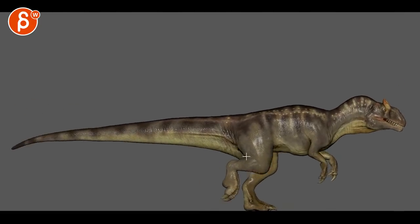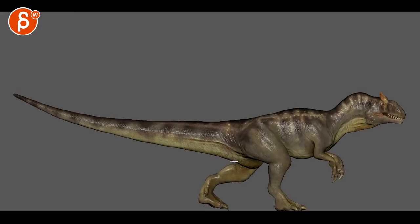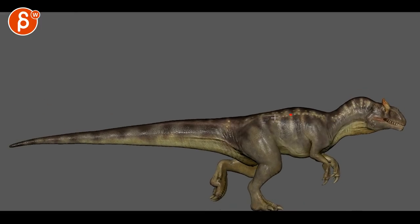I think the up and down here is pretty good, but I want to feel just a bit more boom on that impact, really going through from here to here.